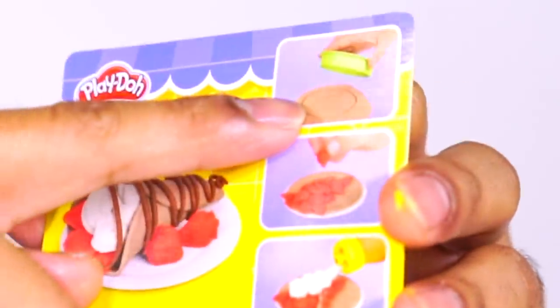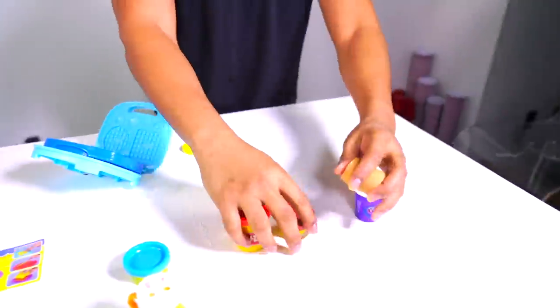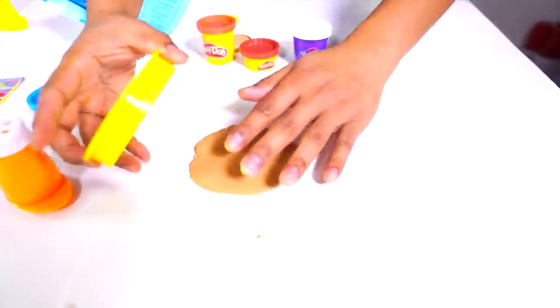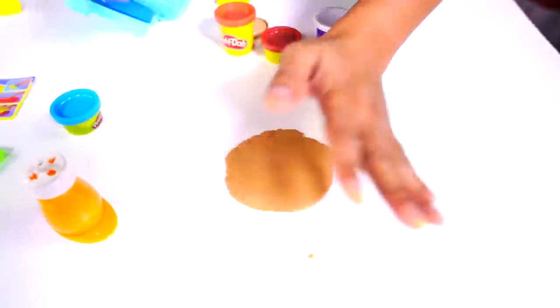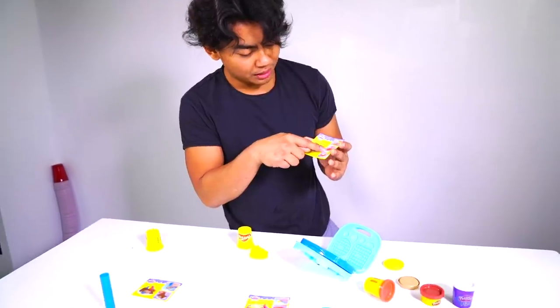We made the waffles. It's time to make some crepes. So this is how you make the crepe — instruction one, instruction two, instruction three. We've got to grab our brown Play-Doh and then squish it real quick, mold it like this, make sure you flatten it out. Grab your circle cutter and we want to make a perfect circle. Boom, spin it around and you have a perfect circle.